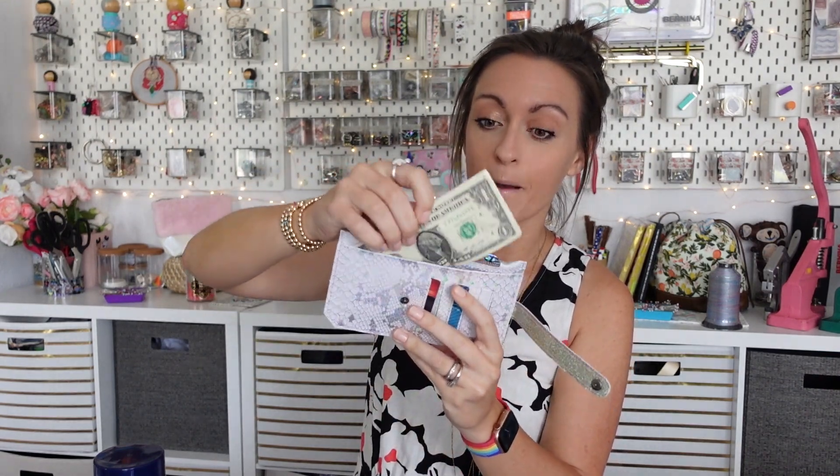On the front we have this little snap tab here — that's just to hold down all your credit cards. You have six credit card slots. On the side you have a slip pocket that is big enough to fit money. And then on the top you have a little zip pocket where you can put your coins.